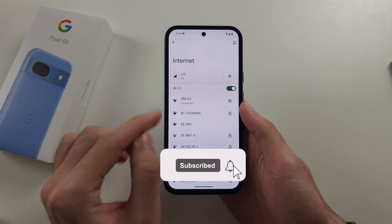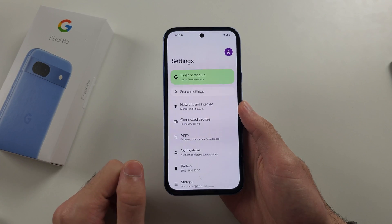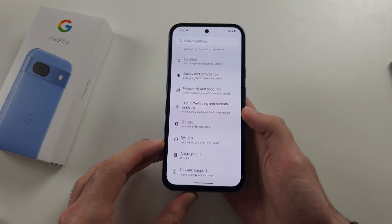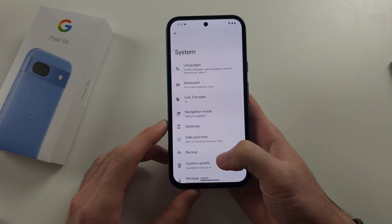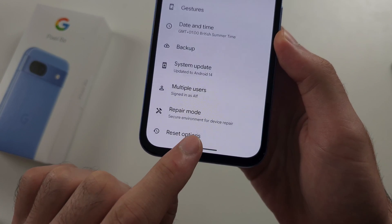Your Pixel 8a won't connect to the Wi-Fi, so the first fix is from the home page settings. We're going to scroll all the way down until we see System, then scroll down again and select Reset Options.